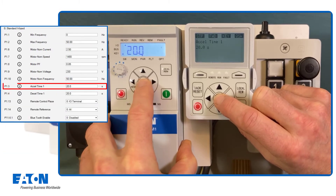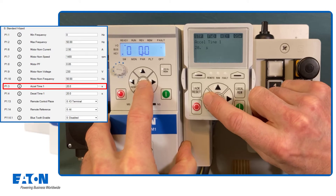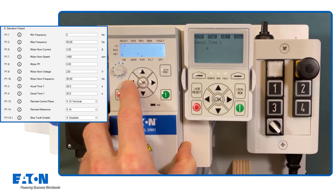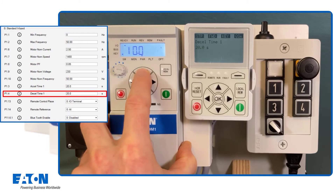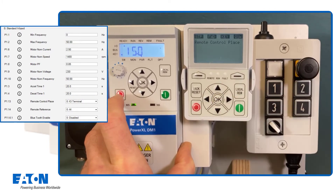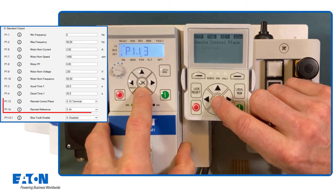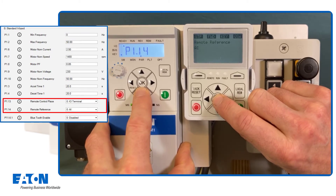The acceleration time is reduced from 20 seconds to 10 seconds in parameter P1.3 and confirmed with OK. The deceleration time is reduced from 20 seconds to 15 seconds in the next parameter, also confirmed with OK. The following two parameters do not have to be changed for remote control — they are already set to terminal operation and setpoint setting via analog input in the default settings.